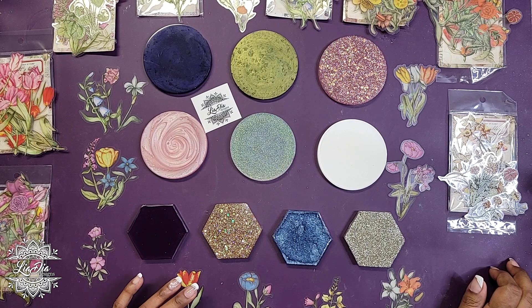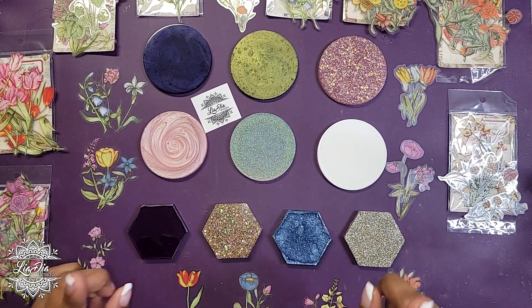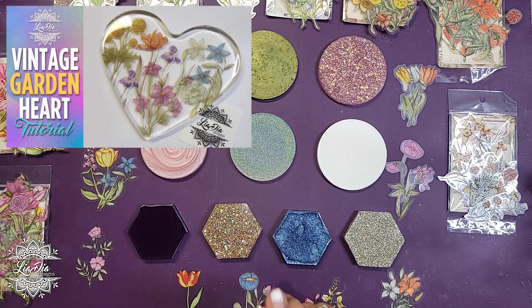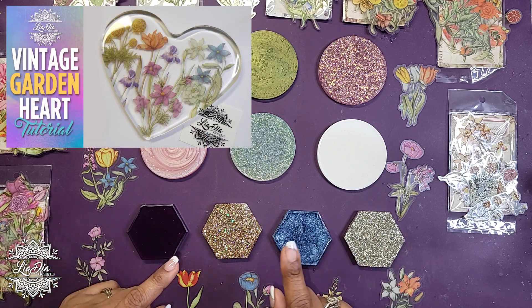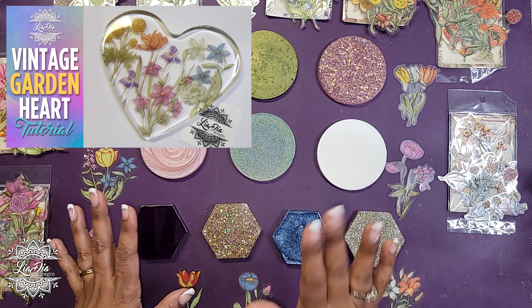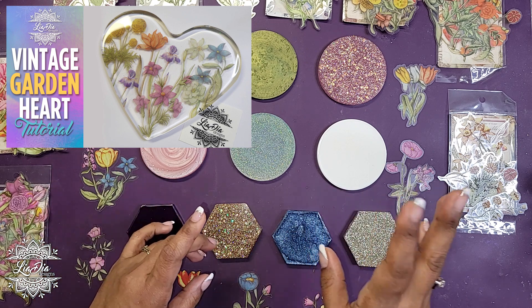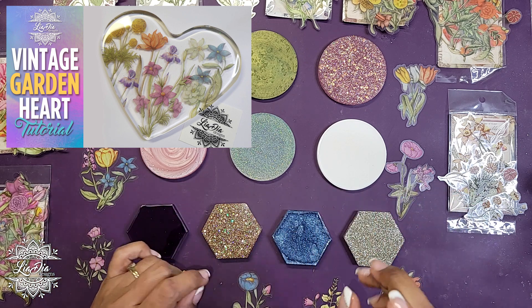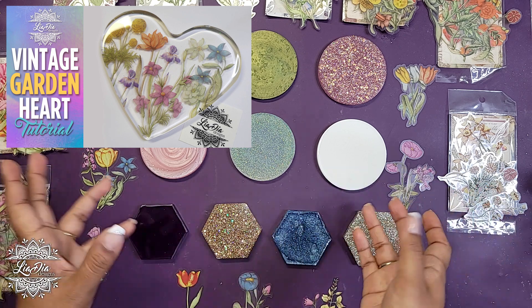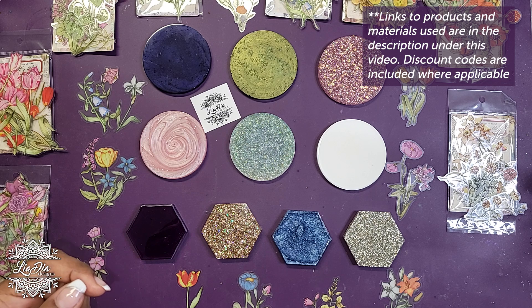Hey everyone, it's Nadia from Lea Dia Designs and I'm back with another tutorial. If you saw my last video from last week, you'll know that I used some of these vintage style stickers on a clear heart. My daughter stole it, but I did a clear resin and then I put flowers on it.